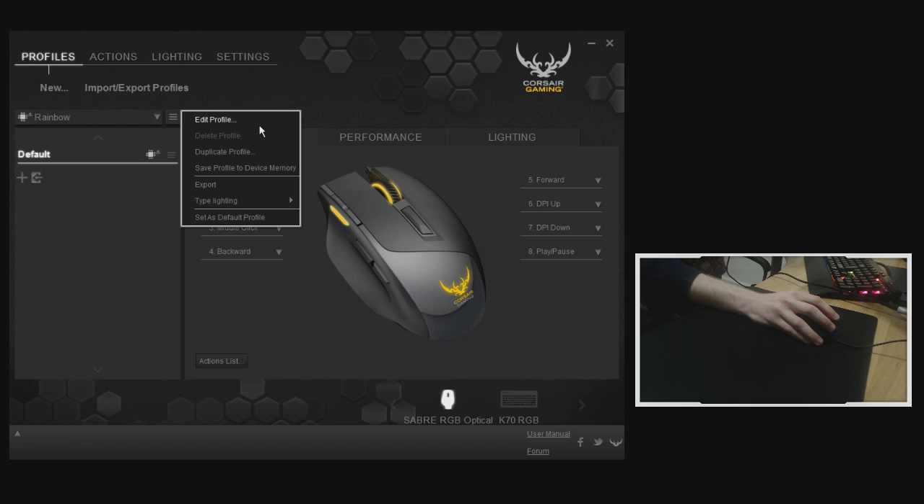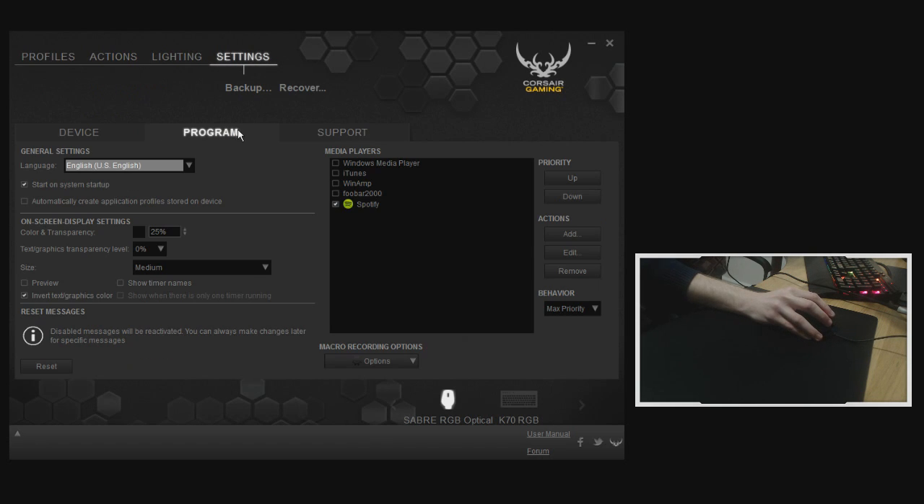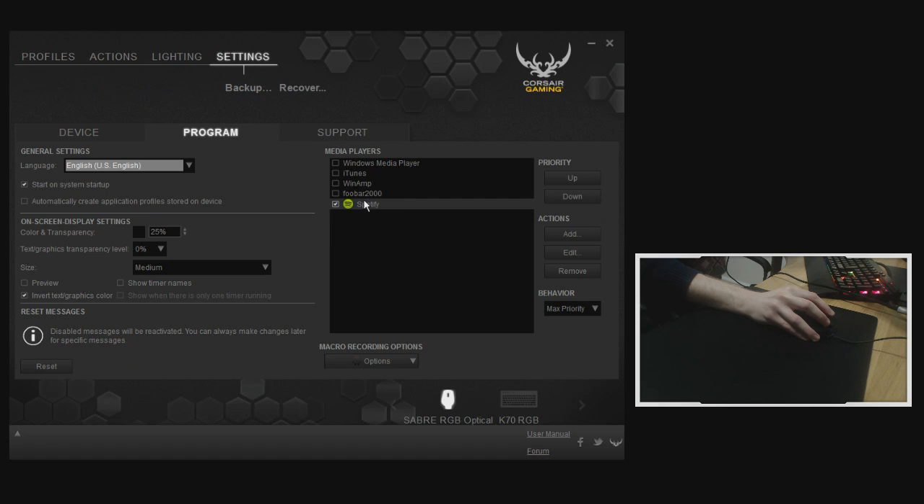One profile saved to device memory will stay persistent regardless of the PC you're on. In each profile you can create various modes, and in those modes you can have different DPI levels based on shift buttons, different macros, timers — whatever you want. Under Assignment you can see all your button bindings; right now I've got Play and Pause selected on one button, which will control Spotify. In Settings you can select your media player and also prevent CUE from starting on system startup.